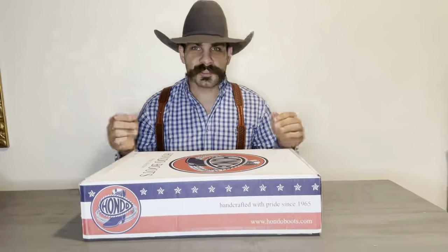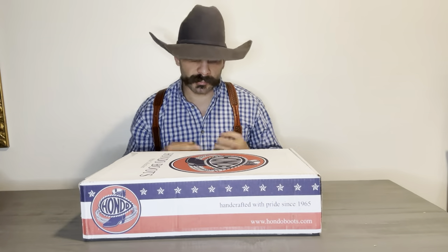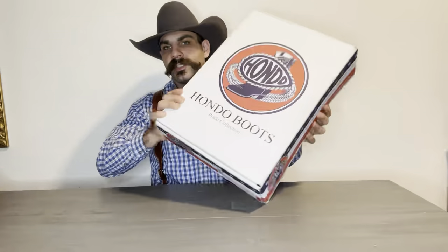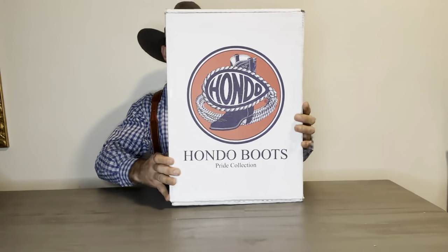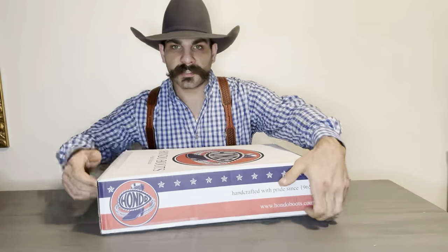First things first, these are the Brown Buff Sharks by Hondo Boots, and the box looks very traditional. I don't think they've changed the box design since they started in the 70s — very traditional box, pride collection. Let's go ahead and take a look on the inside.